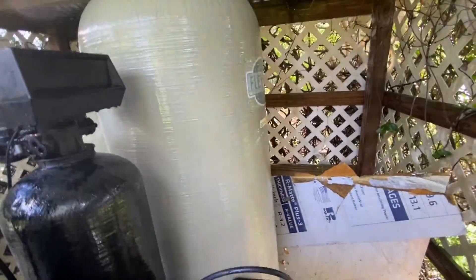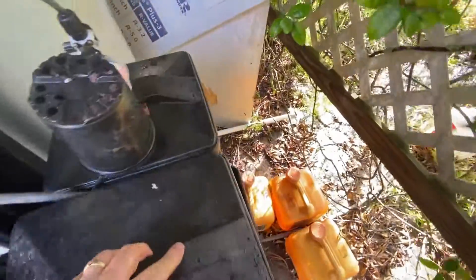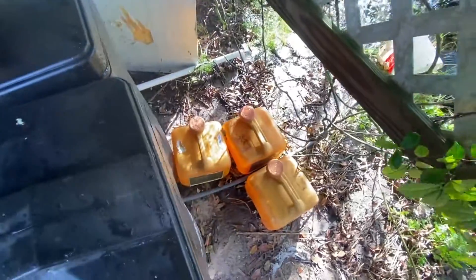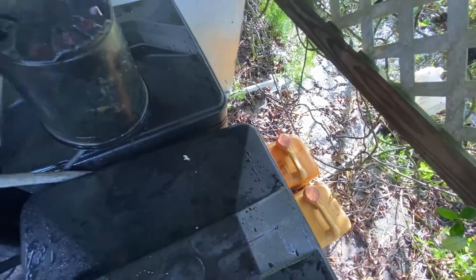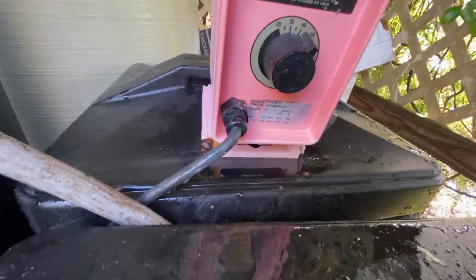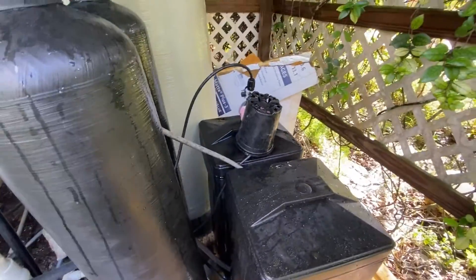That's pretty much all there is to the monthly maintenance. You also need to make sure you're checking your salt and adding salt as necessary, and checking your chlorine. I buy the two-and-a-half gallon tanks from the local pool supply. I'll dump one full tank in and fill the rest up with water — that gives a good mix. I usually set the dial at about the third or fourth spot.